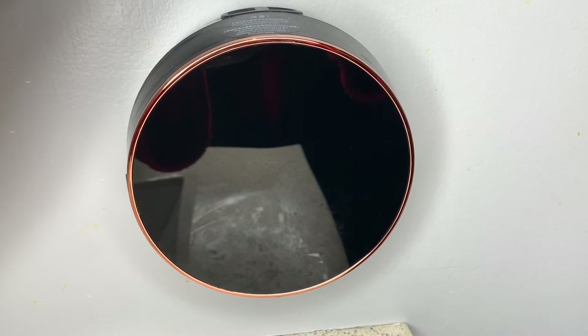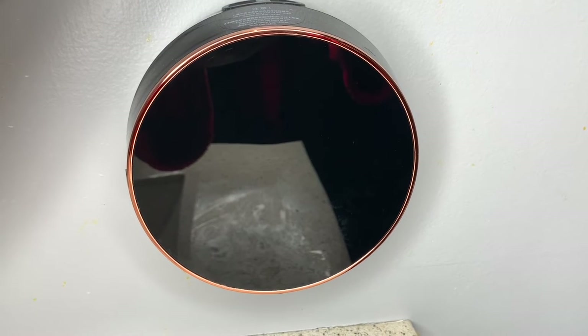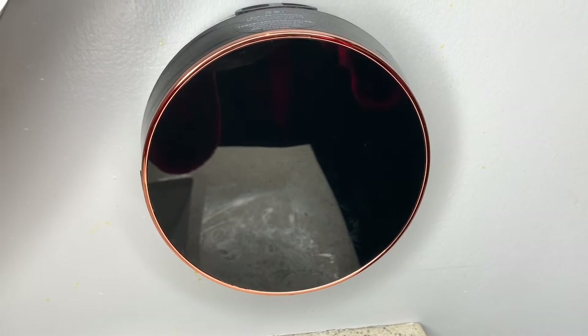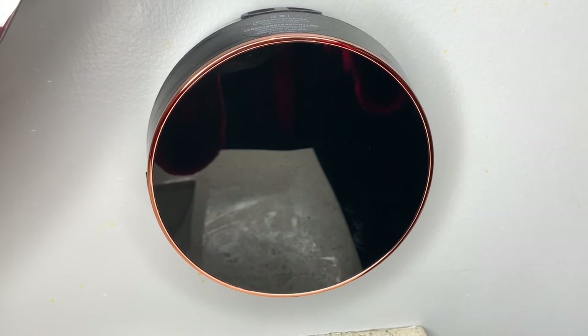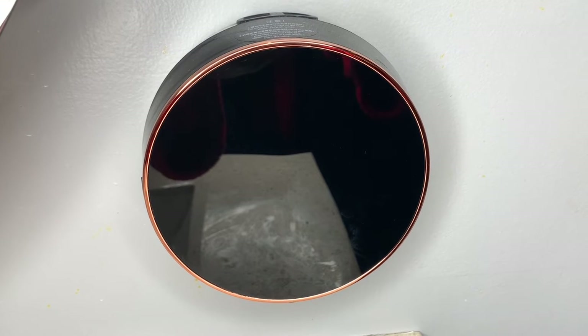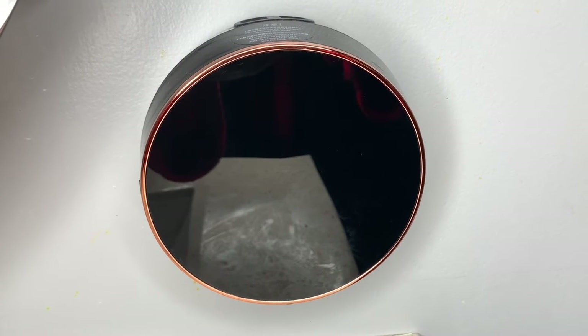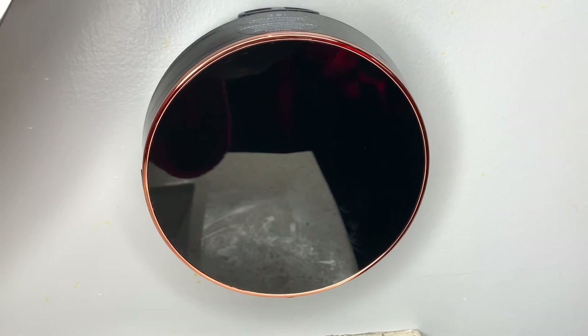Today I'm here to share with you guys this automatic soap dispenser — foaming, hands-free, wall mount foam, rechargeable soap dispenser. This has been such a fun addition to our bathroom. It's actually in my kids' bathroom right now, but I'm going to get another one for my husband and I's bathroom. I just had to show you guys how amazing this is.